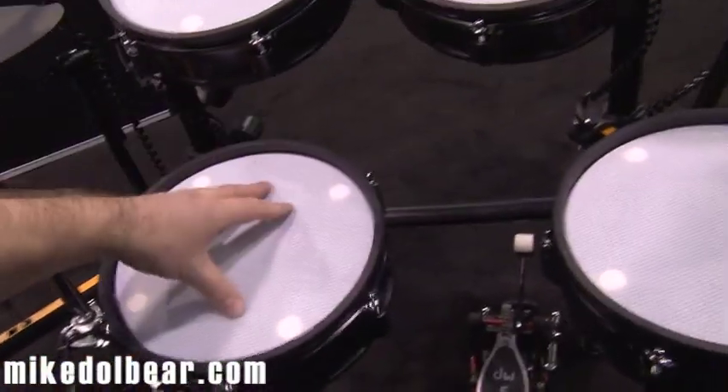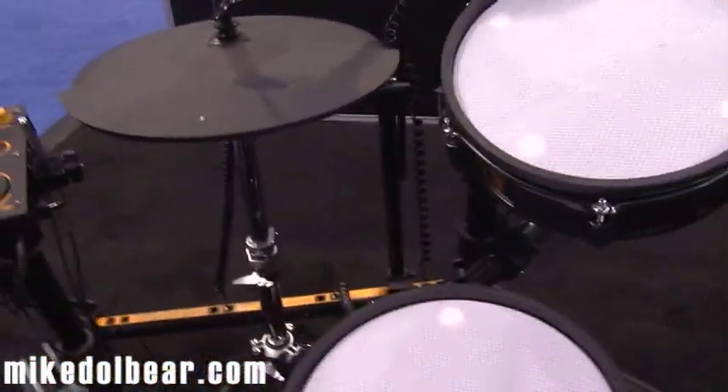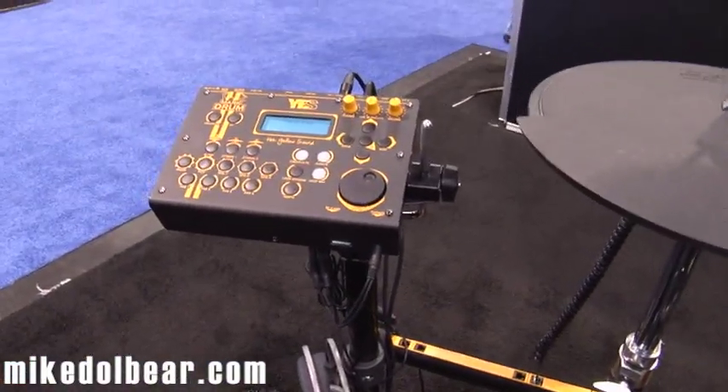The snare has got head, rim, and cross-stick. There are three-zone cymbals and two-zone hi-hats. It's very comfortable to play, sounds great, triggering is very fast by the feel of it, and it's highly intuitive.